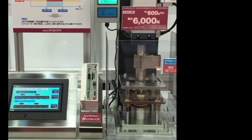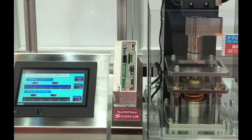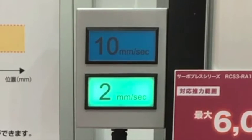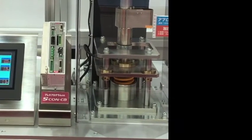And lastly, we have developed a three kilowatt motor driver, which achieves a maximum thrust of five tons and a maximum speed of 200 millimeters per second.